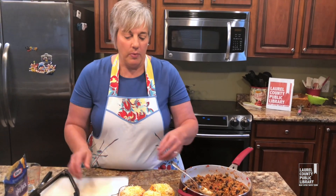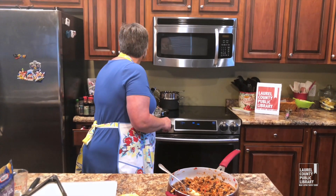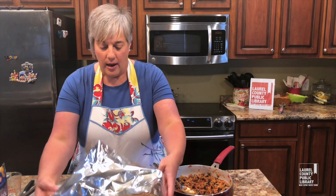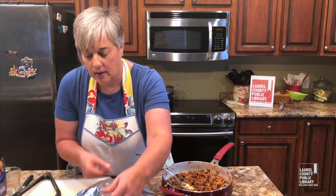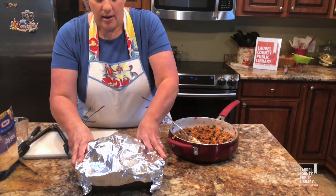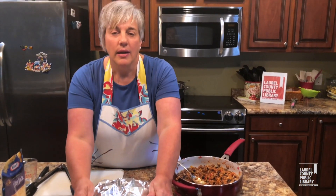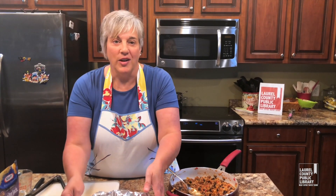Steaming them a little bit beforehand does help with that. I'm going to cover them with foil — not too tight, because I don't want that cheese on the top to stick to the foil and come off. I'm just going to cover it loosely. I'm going to give them about 25 to 30 minutes in the oven at 350 degrees and they're going to be set and ready to go.